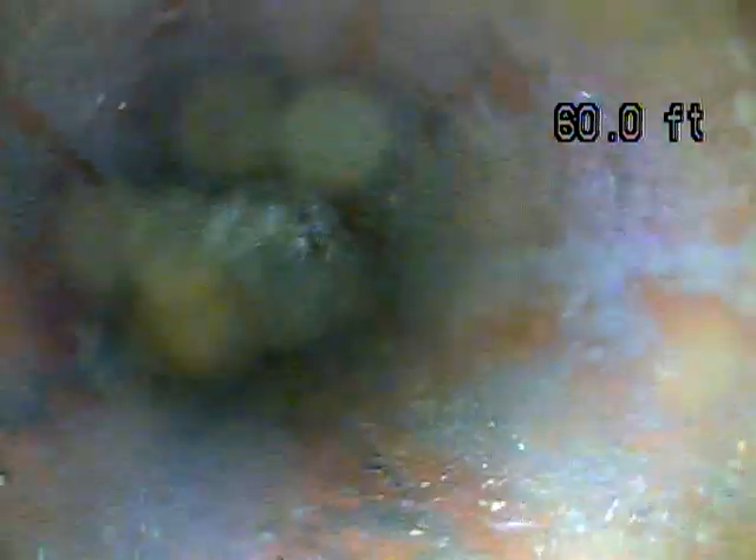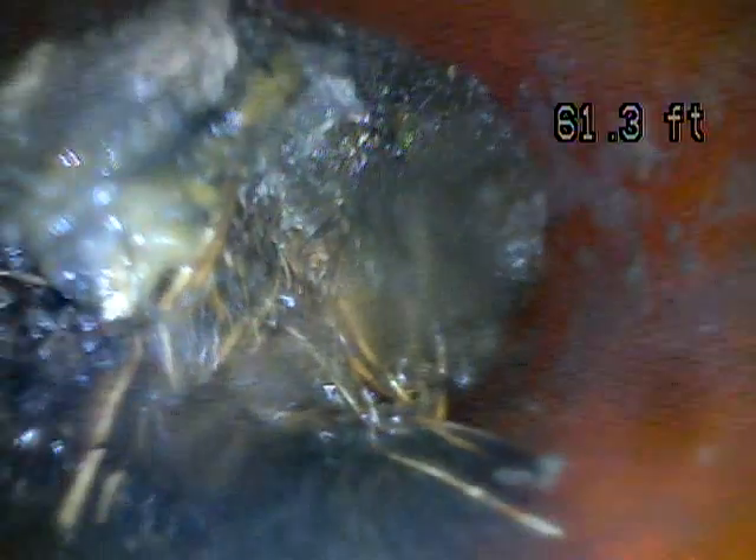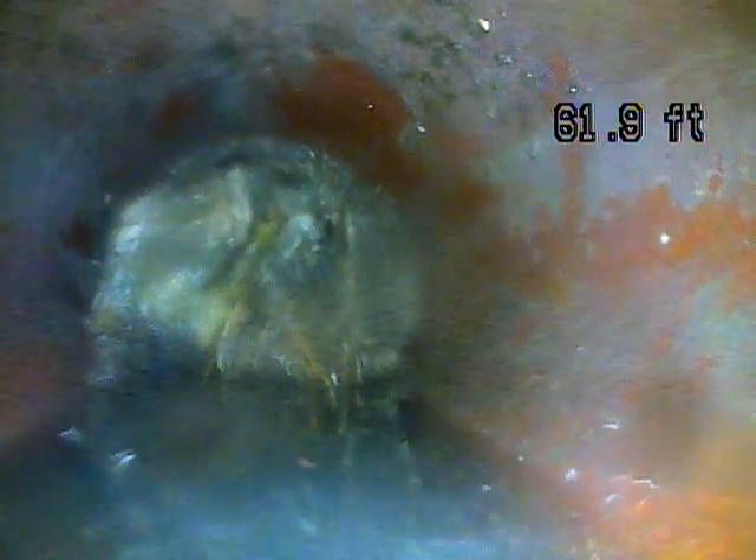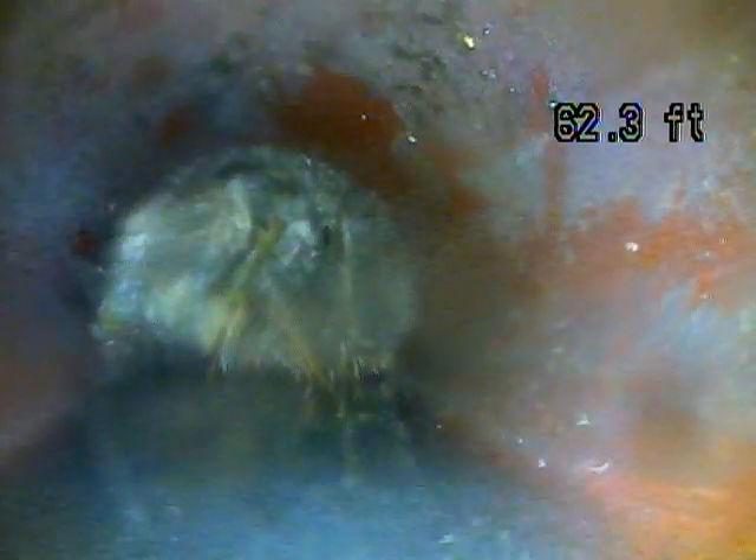There's a pretty big root — even more reason to have the line hydro-jetted. And there's a giant root here. There's no way you'd be able to use this line without it backing up, probably immediately. You can already see there's waste stuck on it. I didn't see that pushing out because there was so much standing water in the line.